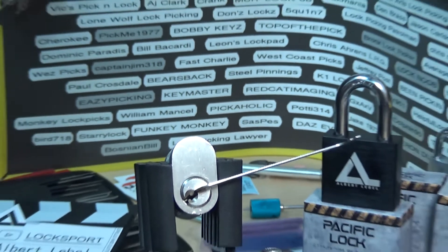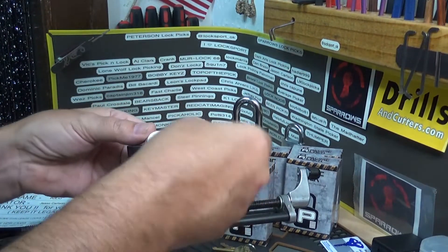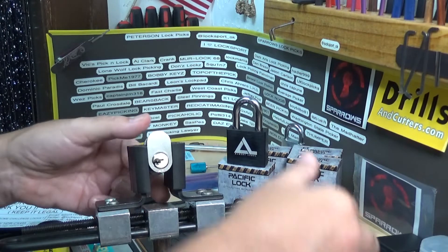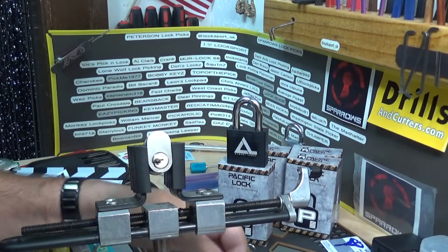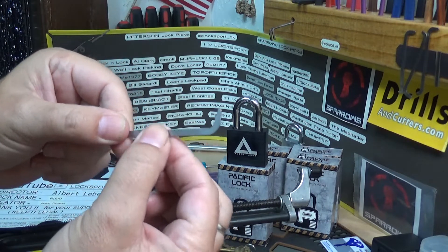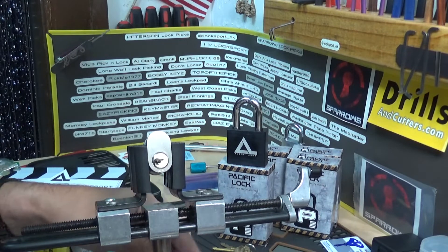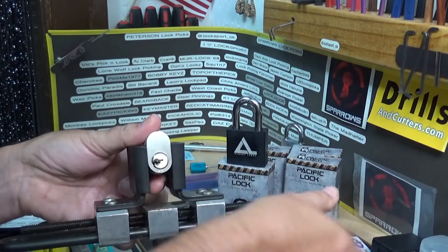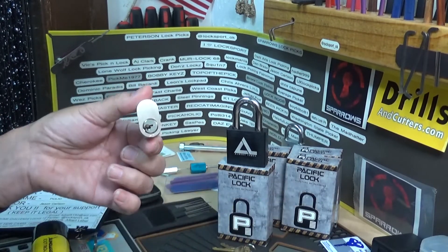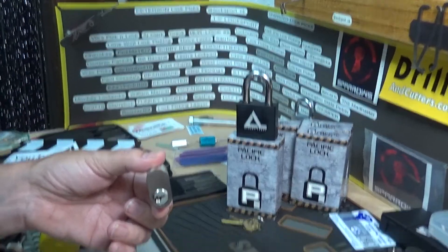All right, let me get backed out a bit here — and yes, we're very much open. Fair enough. By the way, I was using one of those new knurled-type flat bars — I think these are from Sparrows. They're all right; I wish they had thicker ones, but they don't. That's all right.